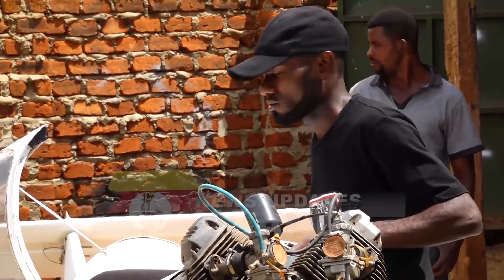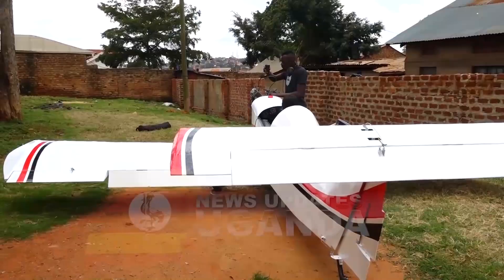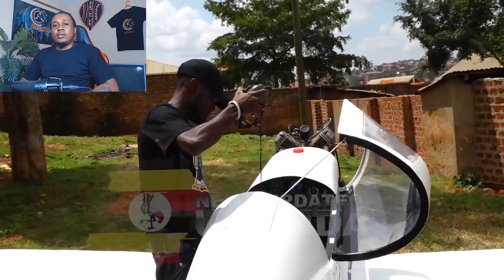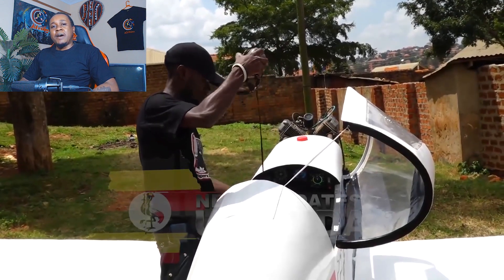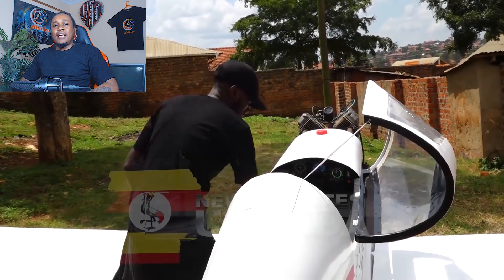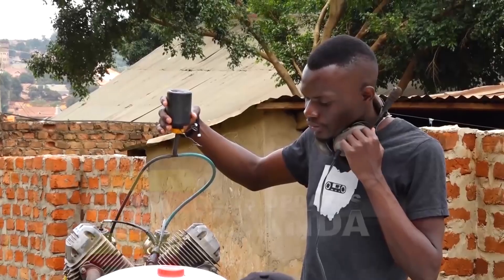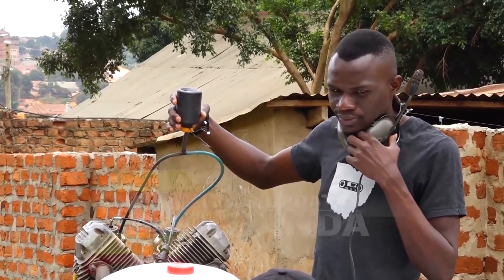Innocent Mugabe has done what many wouldn't even dare attempt. He built a plane — not just any plane, but one that actually looks like it belongs in the sky. With its carbon-fiber body, proper planning, imported parts, and an actual cockpit that won't electrocute you, this aircraft is a serious step forward. Would you fly in it? That's the million-dollar question. But one thing's for sure: if the future of homemade aviation looks like this, Uganda might just be onto something big.